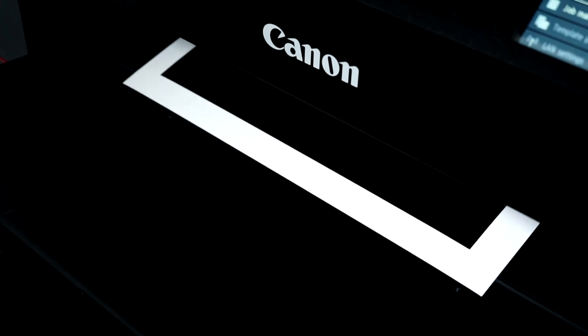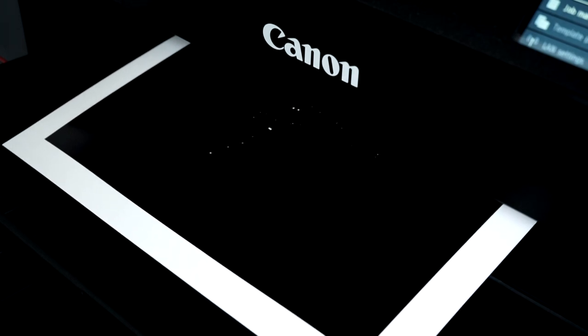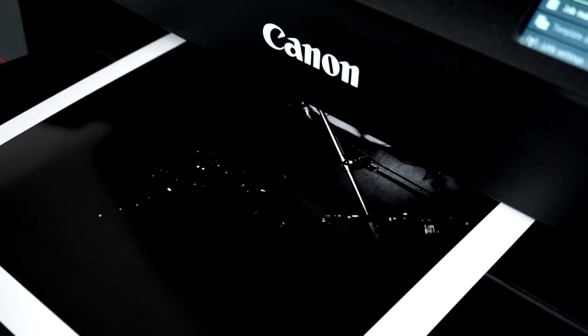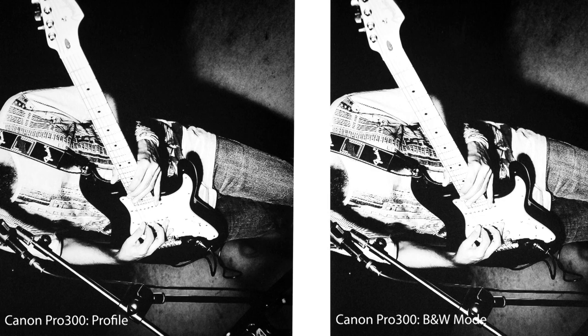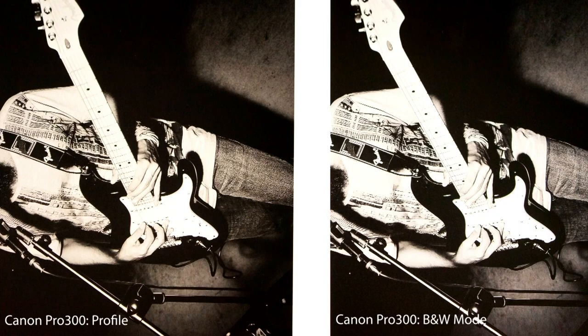Let's look at the Canon using the profile and the black and white mode, then compare the two. Looking at the prints, the black and white mode from Canon is doing its job. There is a difference — the profile is not doing as good a job as the black and white mode, and we are getting some slight cast and colour variation. This was the same with the Epson as well, so those black and white modes are doing what they say on the box — creating a more neutral print. So it looks like the way to go is to print with the black and white mode and not a custom profile.